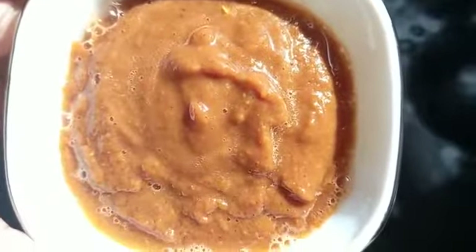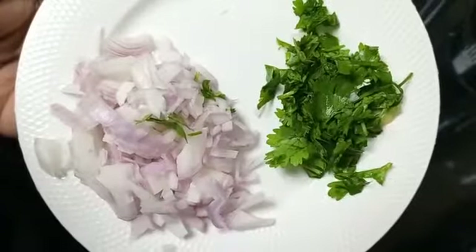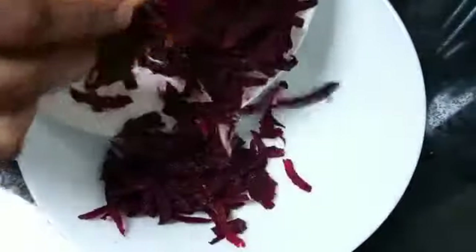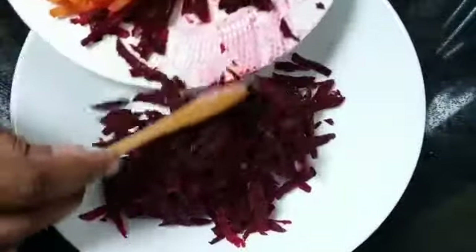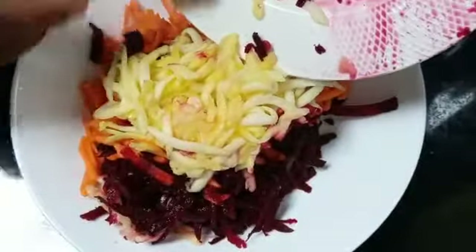Take one chopped carrot, one beetroot, half a mango, one chopped onion, and three tablespoons of coriander. In a plate, add the chopped beetroot, carrot, and mango and mix them well.